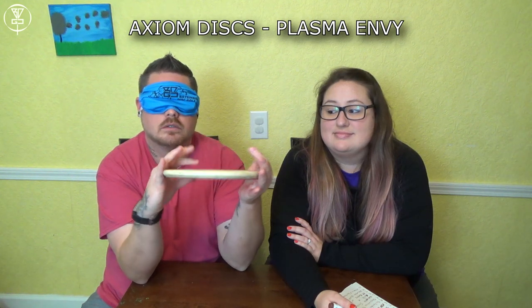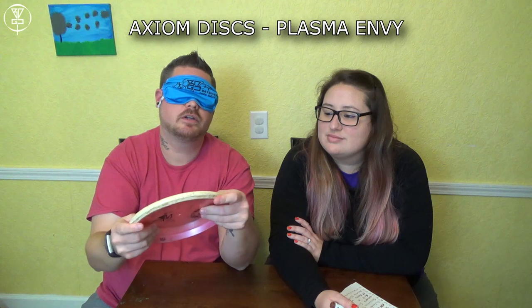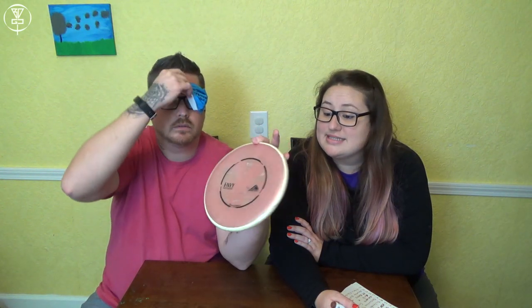We got a putter. I'm just feeling the plastic — Plasma Envy. Yes! I'm two for two on molds. That's Plasma Envy, absolute money. I got an ace with it. Another putter — it's a Soft Electron Pilot with the Barbarian Stronghold stamp. Boom! Sweet. Doing decent in round two.